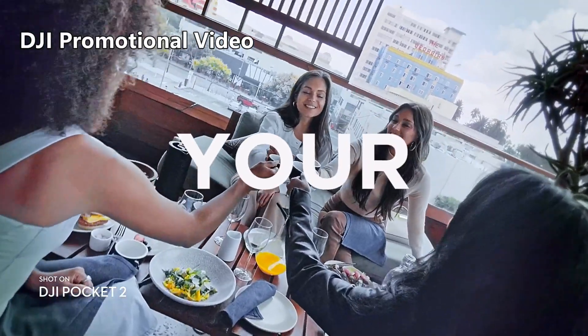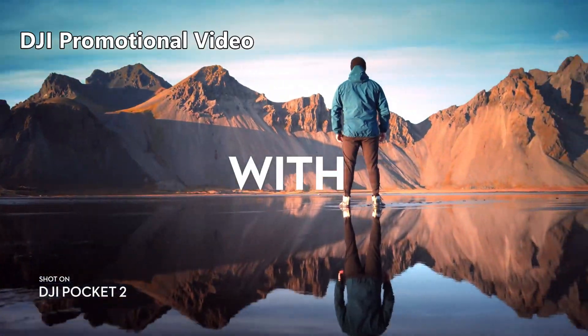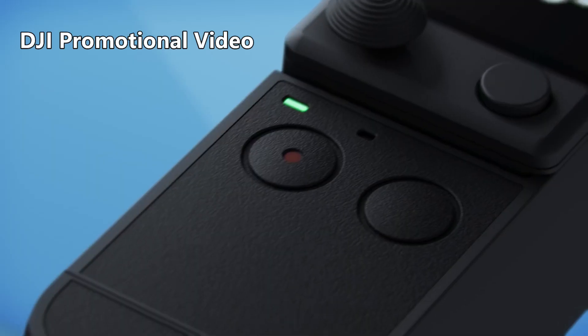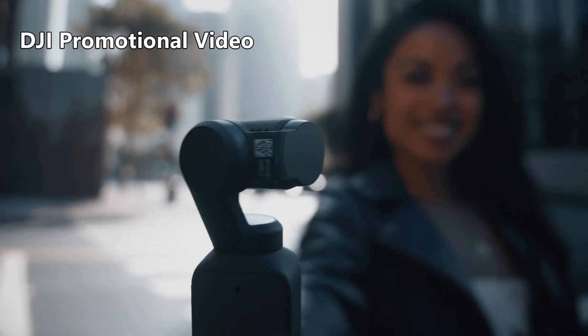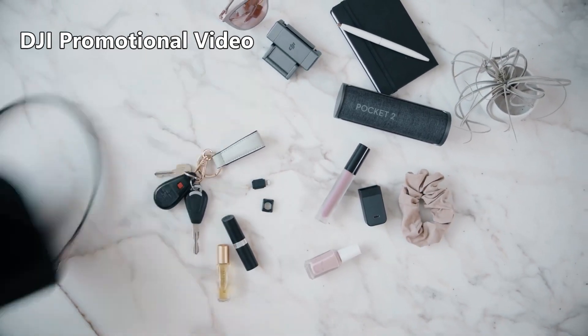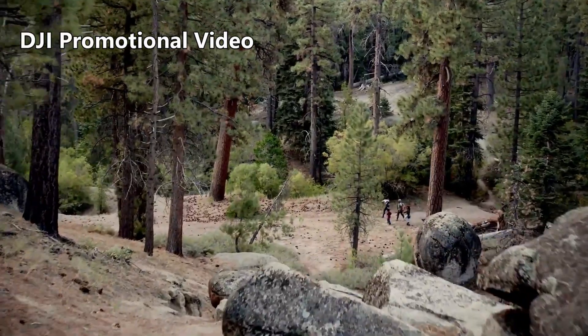The Pocket 2 also has 4 microphones built in to improve audio recording from all directions. It has a 1/1.7-inch quad Bayer sensor that's larger than the sensor on the Mavic Air 2, so it can produce stills up to 64 megapixels. It can shoot up to 8x slow motion at 1080p and has a built-in digital zoom of 4x for video at 1080p and 8x for stills.